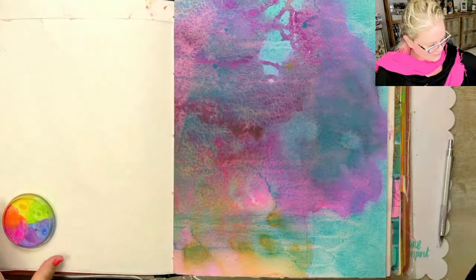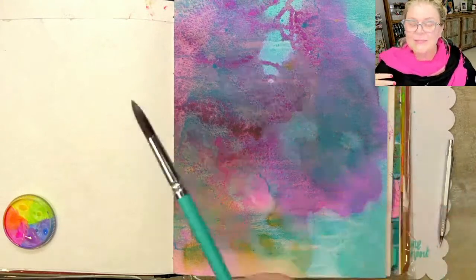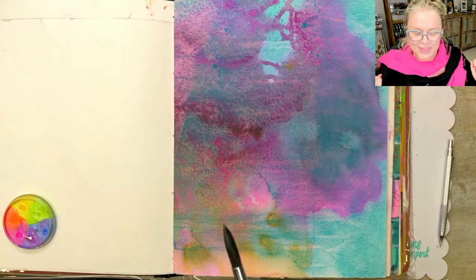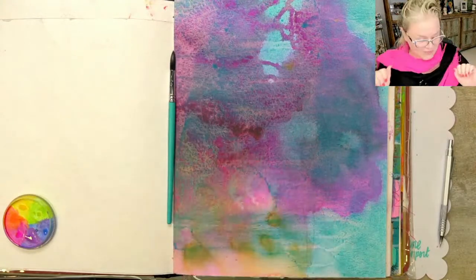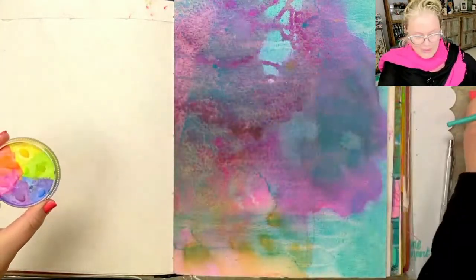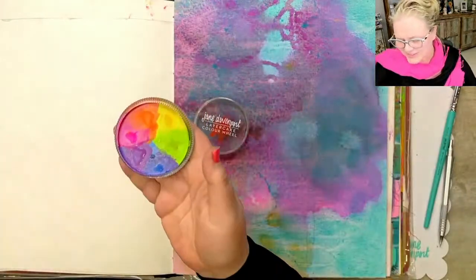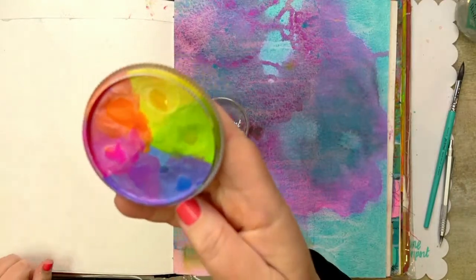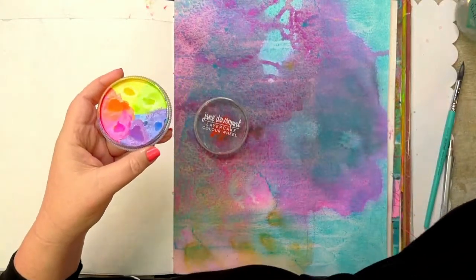It's very stormy outside so I'm doing this more for testing purposes than anything else, just having a little bit of fun. I've got one of the new palettes here — this is the Sea Monkeys palette. By the way, I'm Jane Davenport. I've just popped a little bit of water on there.